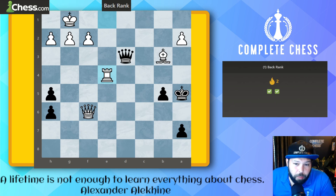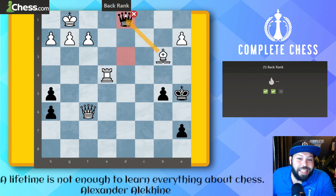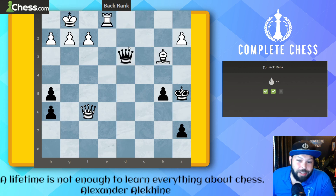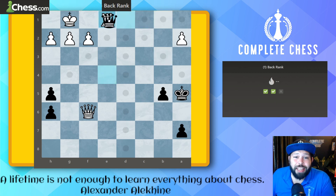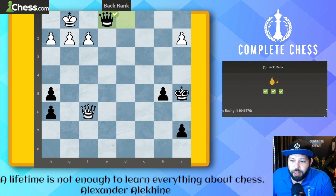Number three — another simple one, but be careful: when looking for back rank mates, don't move to where your opponent can take you. It's black to move and we know it's going to be a queen move, but hopefully you didn't make the mistake of queen to d1 check — the bishop is guarding it. Anytime a move seems too good to be true, check it. The right move is queen to b1 check — bishop blocks, rook blocks, and checkmate in two.